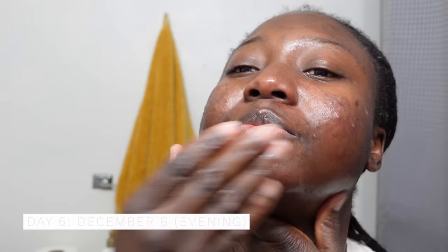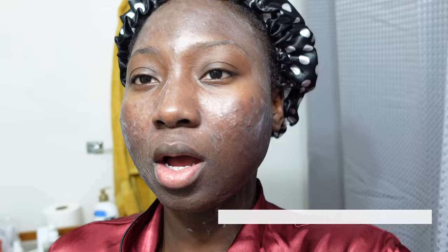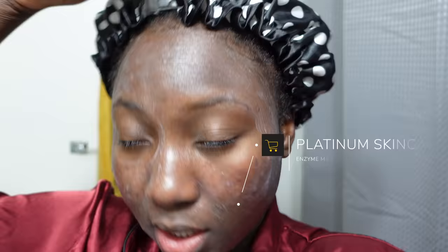I'm just being impatient — it's only day six. Hey y'all, it is officially day seven after I applied the peel. Right now I have an enzyme mask from Platinum Skincare — it helps to remove the leftover dead skin. It was easy to apply and I'm leaving it on for some time before rinsing. I am loving my results and my face is not as dry anymore.